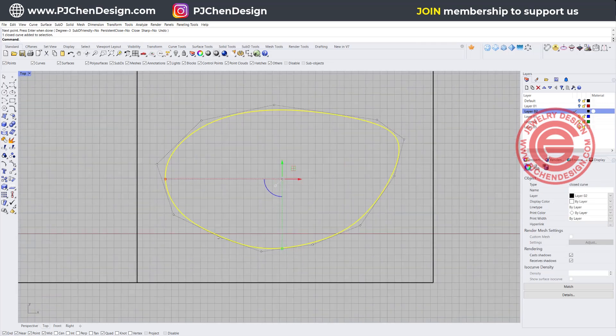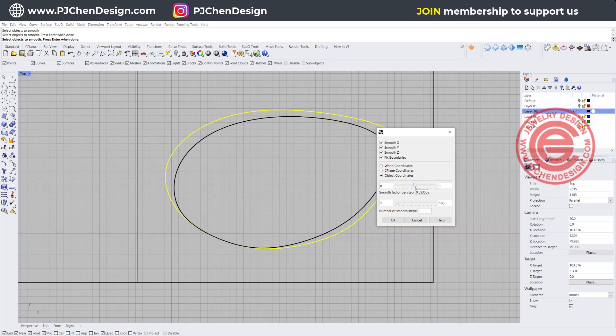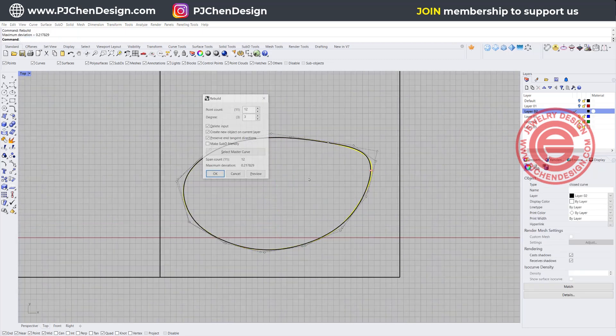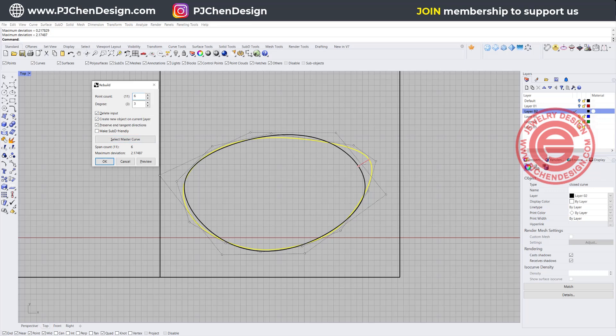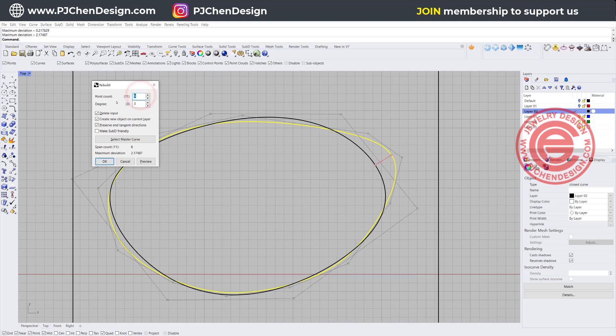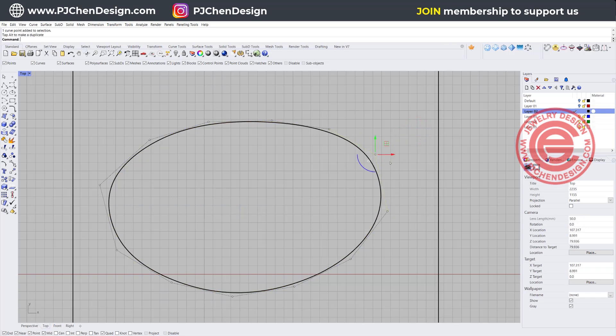With this line, you can go ahead to turn on control points and edit them one by one. Or if you want to make them smoother, you can use the smooth command — pick up the curve, hit enter, and move the sliders to get it smoother. There are two bars you can try to see which works better. You can also use the rebuild command. The only thing about rebuild is it will evenly space the points, so the shape will change a little bit. If you originally have 11 points, I always go a little more than the original so it doesn't have a huge deviation.